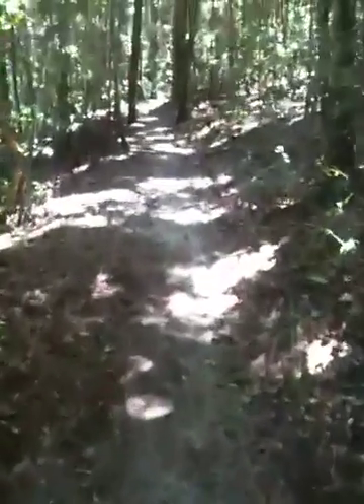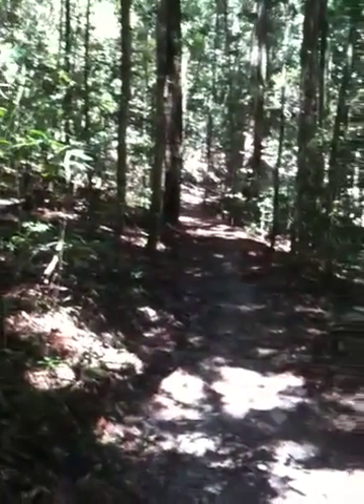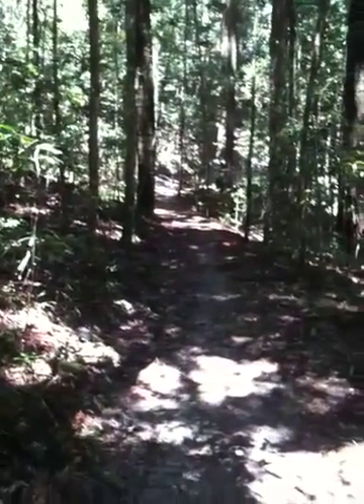The best things in life are free. I'm walking through Noosa National Park right now, and it's just so beautiful. It's a beautiful ecosystem, a very large park, surrounded on probably three sides by ocean. This is where I've lived for a long time — it's one of my favourite places in the world.